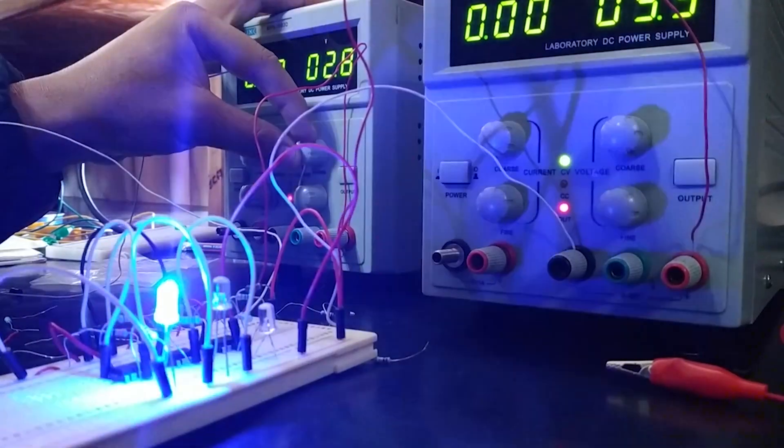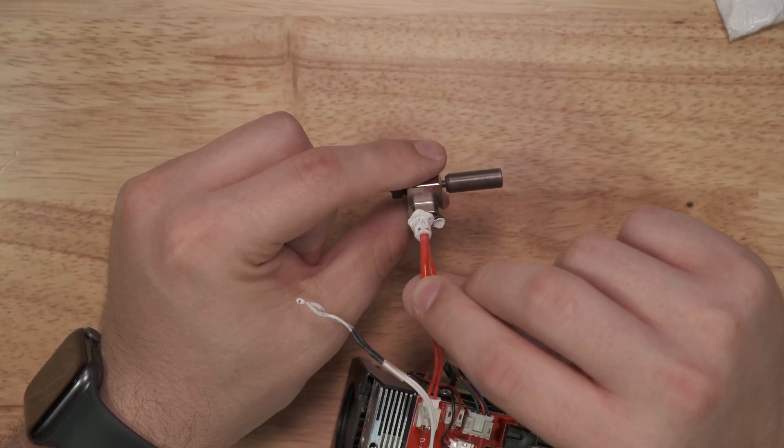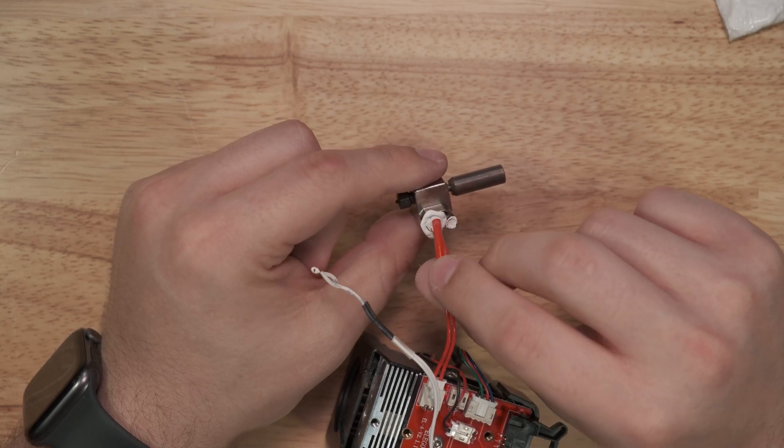We use boron nitride paste at Slice to ensure even heat distribution in hot blocks and to help improve printing performance and efficiency. It's not electrically conductive, which is great because you can use it for installing a heater and a sensor without worrying about shorting out your heater or sensor, or potentially causing an electrically unsafe condition with your 3D printer. It's also inert, so it doesn't interact with any metals like steel, aluminum, or copper alloys in your hot end.